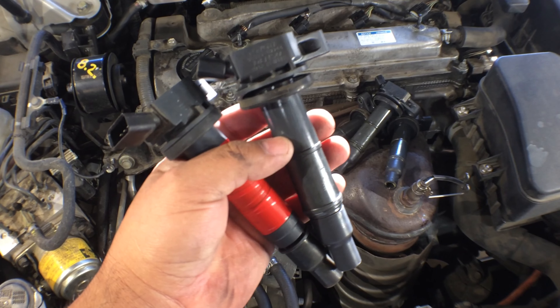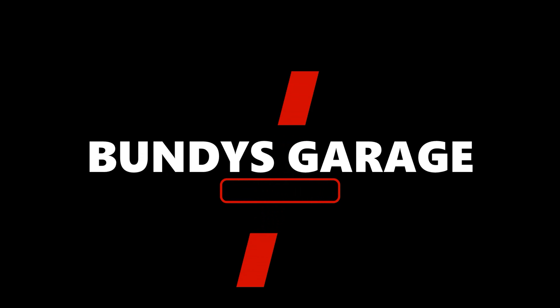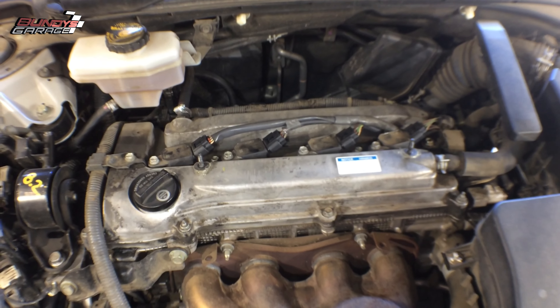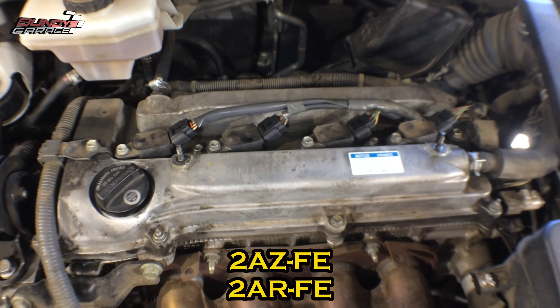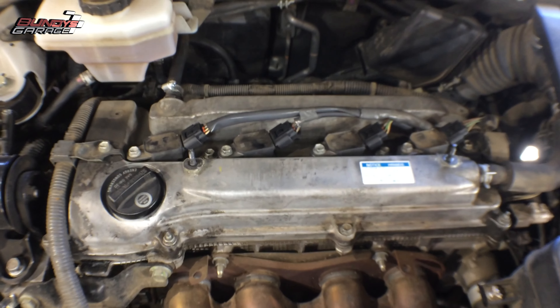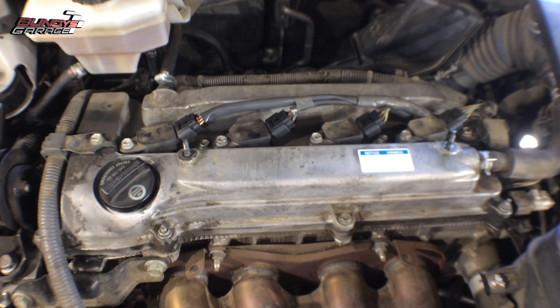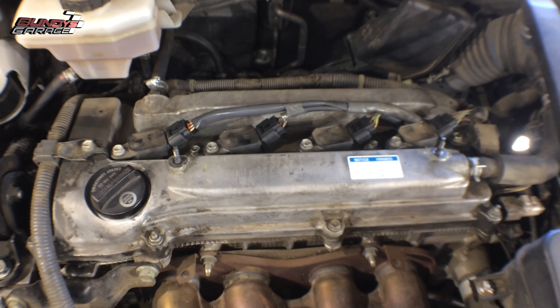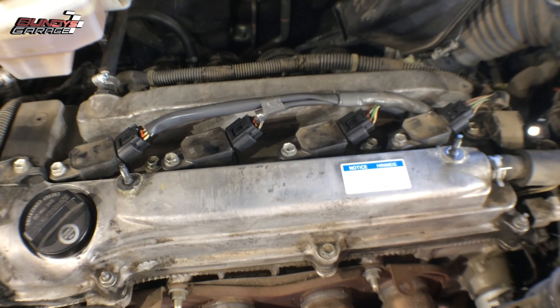We're on this Toyota Camry 2.4 liter inline four cylinder — got the coil packs right here. This vehicle has 190,000 miles on it. What's happening is that after it gets warmed up, an hour of driving, you park it and put it in park, but the engine actually stumbles — it shimmies and shakes almost. The coil packs have never been changed; these are original.